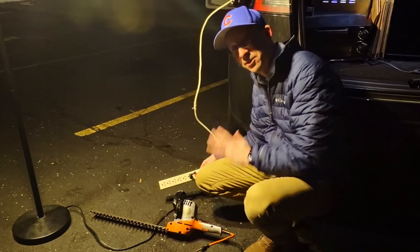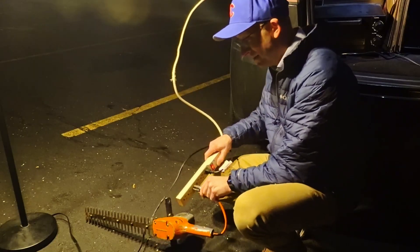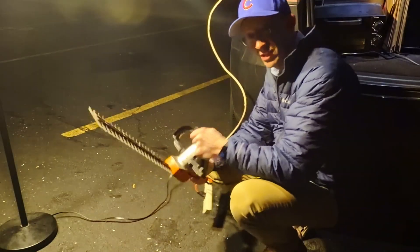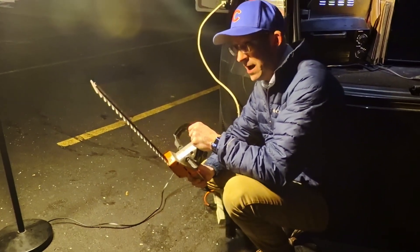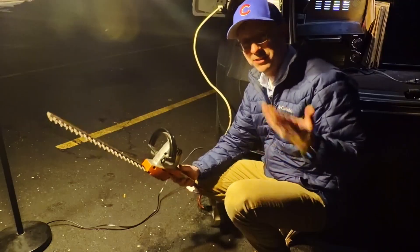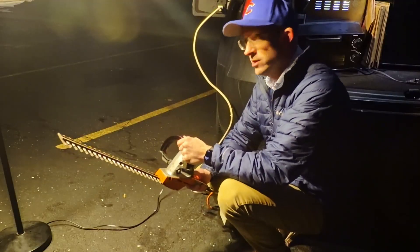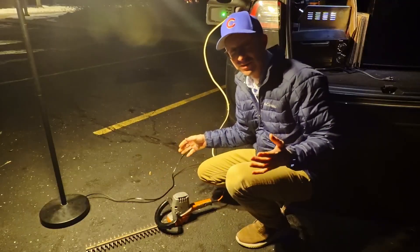Call me crazy, but I'm plugging a hedge trimmer into a surge protector. This uses quite a bit of power and I was skeptical it would kill the lights. Here goes nothing — wow, it powers the hedge trimmer! When I plug this into my outlet at home, the lights kind of dim, but look at this — there's no interruption whatsoever. Pretty cool stuff.